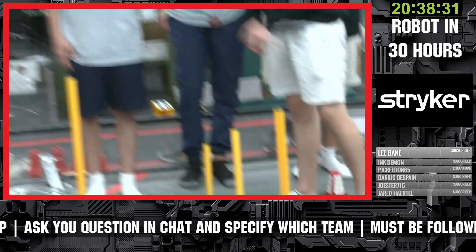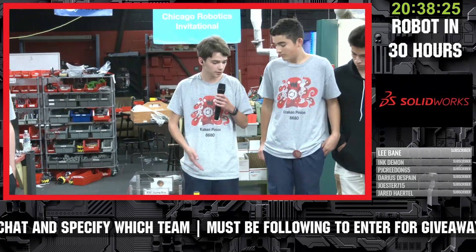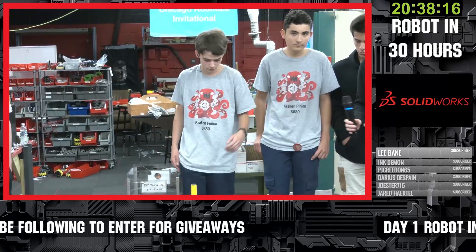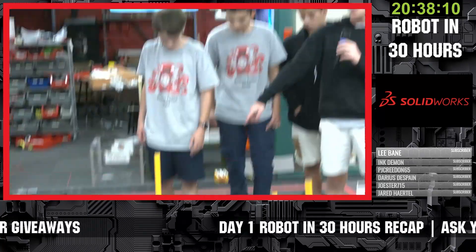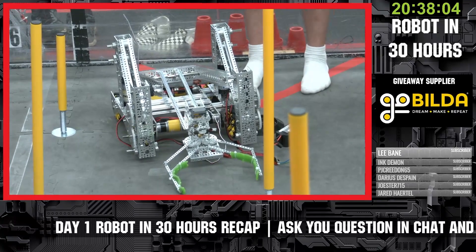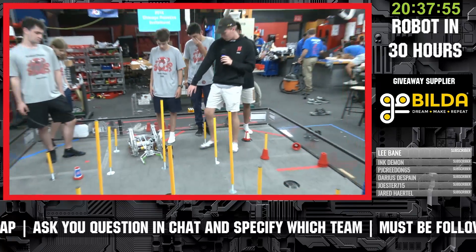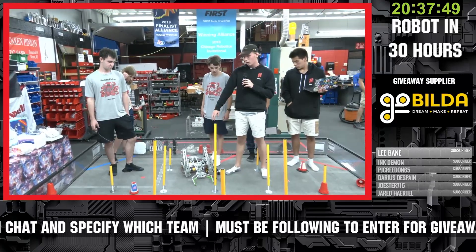We realized that problem early on, so we made a custom smaller drivetrain to make it easier to fit between the poles, and we're less likely to hit them and possibly fling off some of the scoring elements. The drivetrain is about 12 by 12. We actually designed it for last year's season and CNC cut some panels we had left over, so we quickly assembled that this morning. The full robot is actually outside of 18 right now, but the claw part is what's outside the size requirement - we just threw that together and by tomorrow we'll have it in 18.